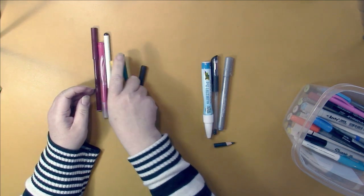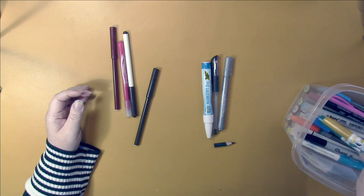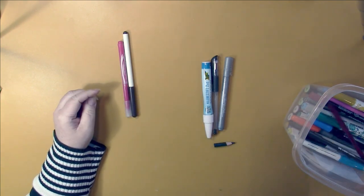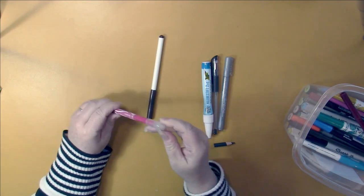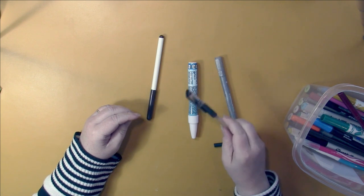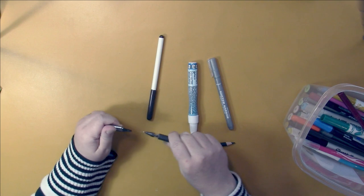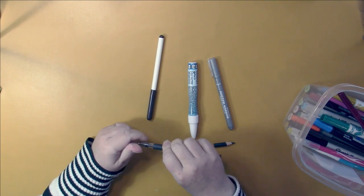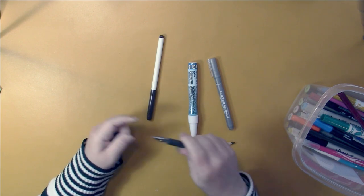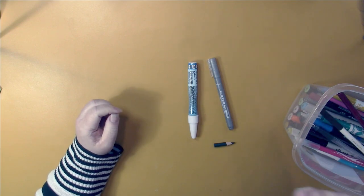I've got two Crayola Pipsqueaks, two Faber-Castell markers, one Color Pip, and one black gel pen. This random water-based marker wouldn't work no matter what.